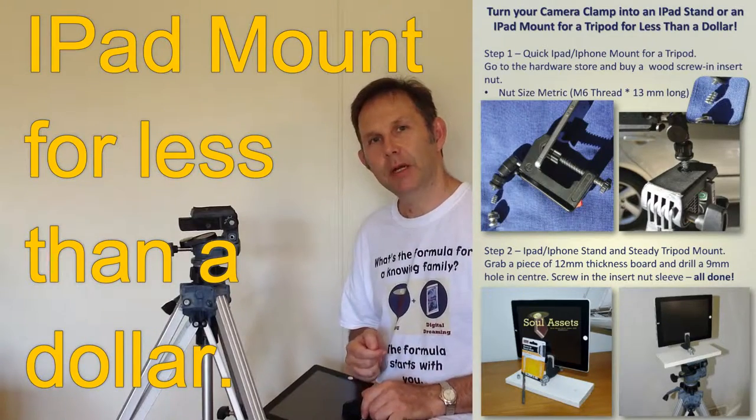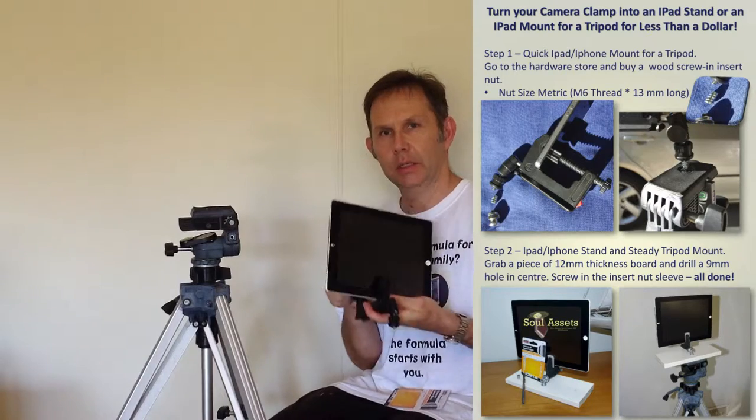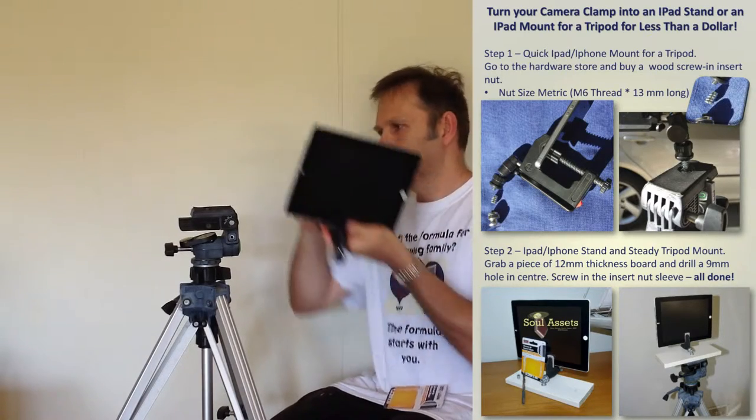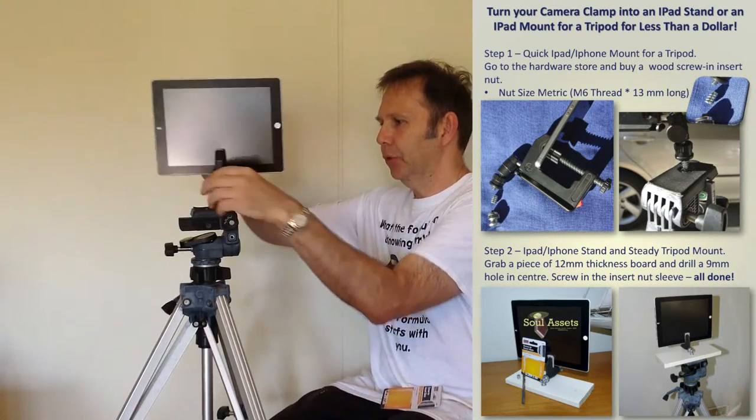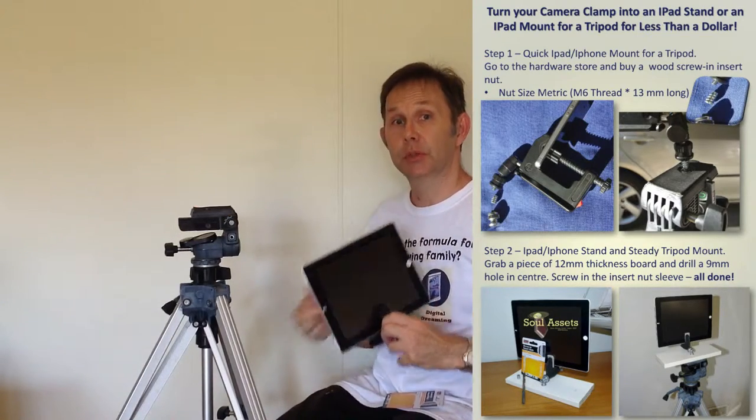Hi! Have you ever been frustrated by knowing that you've got a camera clamp that could act as a great iPad stand, but when you go to put it on your tripod — damn — there is an easy, simple solution.